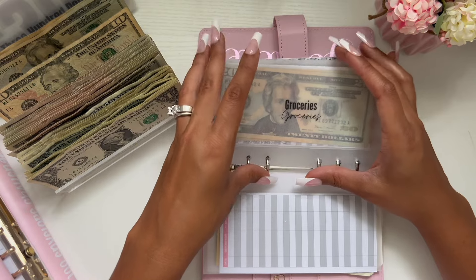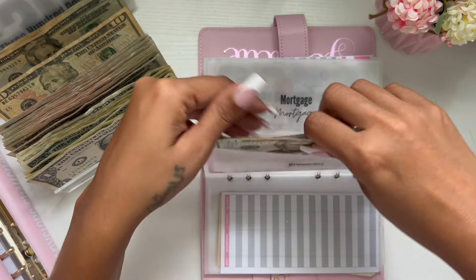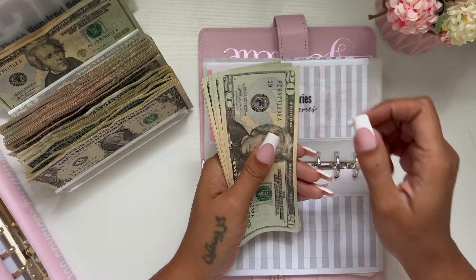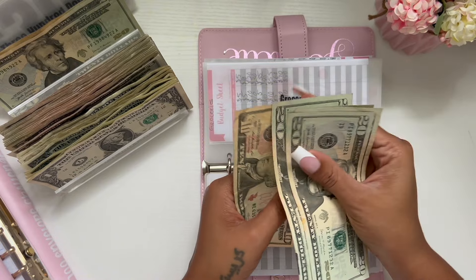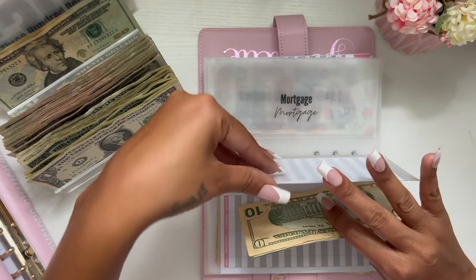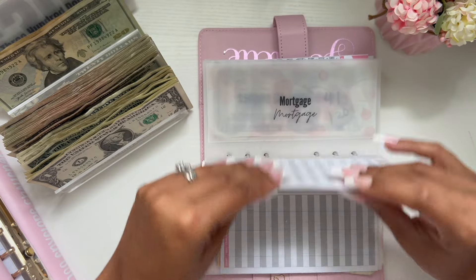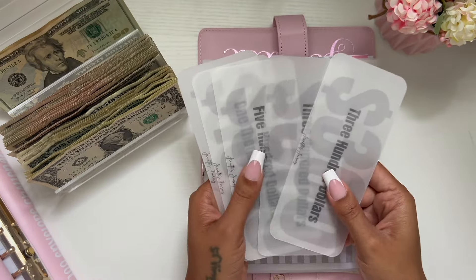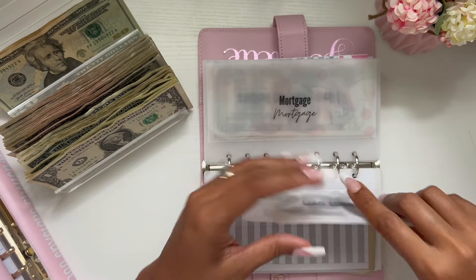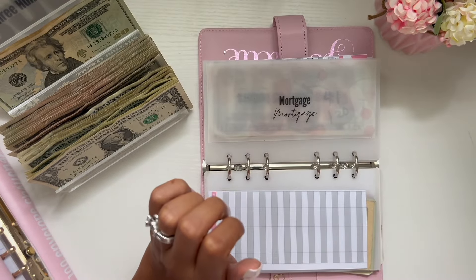Groceries is going to get $10. So let's add $10 to this, making a total of $90 in groceries. I'm also going to add different placeholders to some of these. A placeholder is basically this — the cash I put out for placeholders will go into the bank. Right now I have them in envelopes in the safe, but they will be transferred to a savings account.